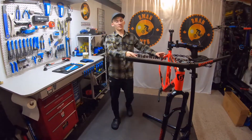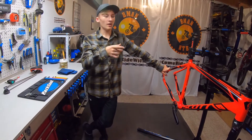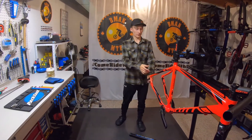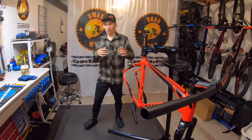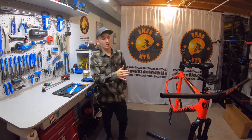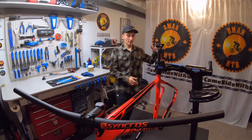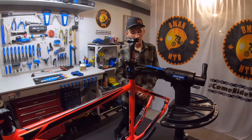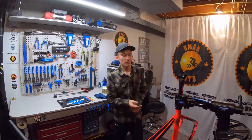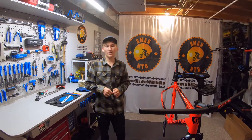Thanks for watching me install the fork and crankset on this 2015 Scott Aspect 740. After this video, next week or the week after — I'm not too sure yet on what drivetrain I'm getting — once I get that figured out we'll fire up another video installing the derailleur, chain, shifter, brakes, wheels, basically just finishing this thing up. Go check out my Instagram bmanmtb, and if you've enjoyed this video please leave a like and comment — I'll see you next time, peace.